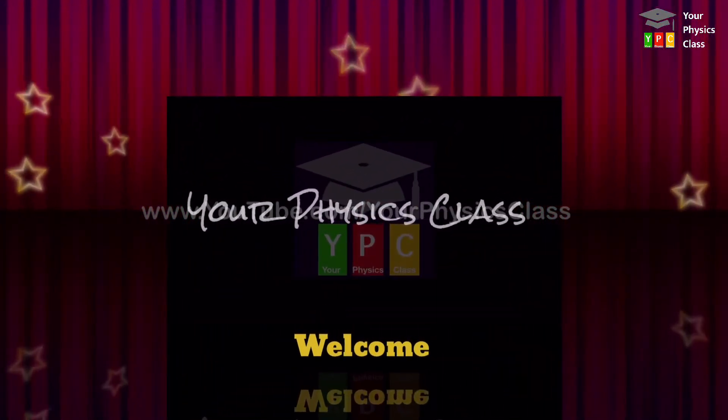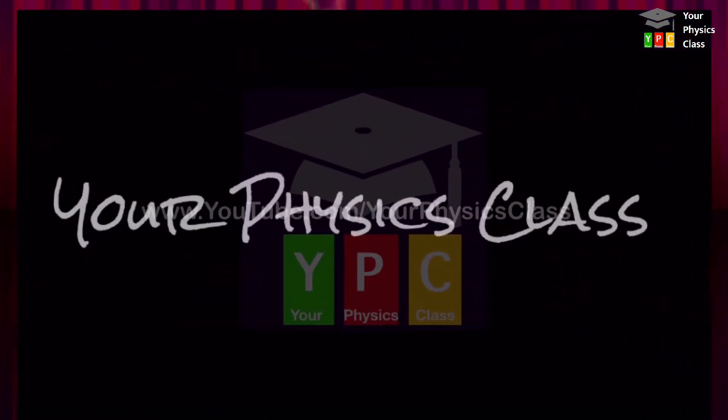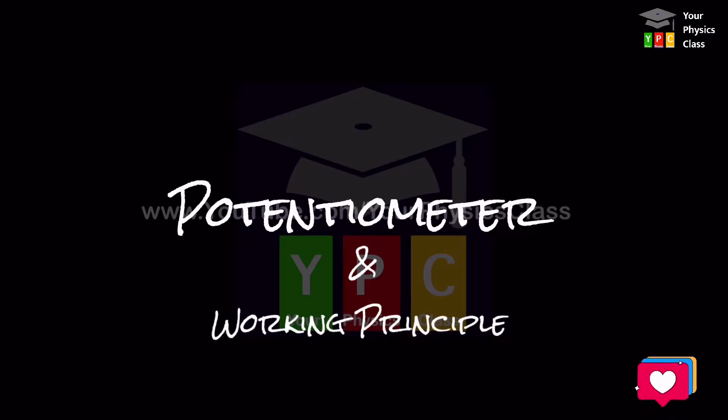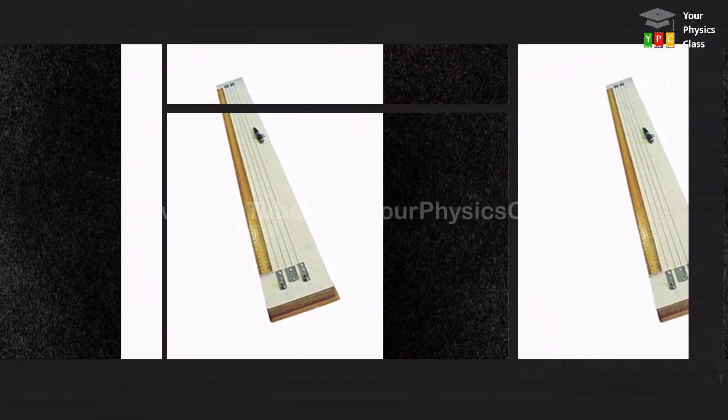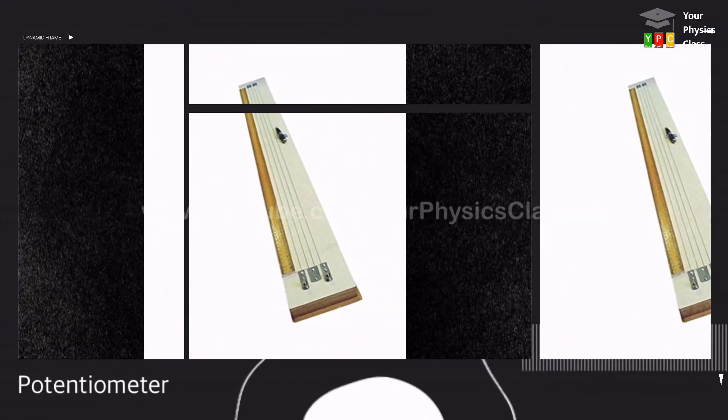Hello students, welcome to your physics class. Today's topic is potentiometer and its working principle. A potentiometer is a device which is used to measure a potential difference between two points.